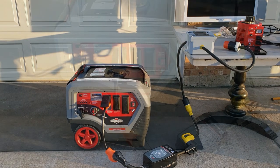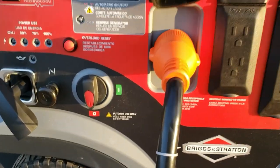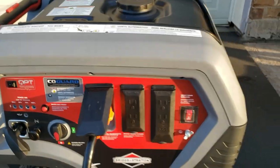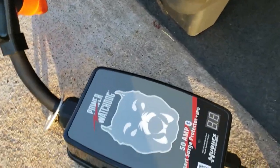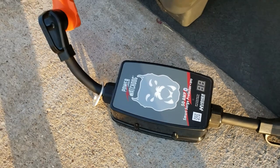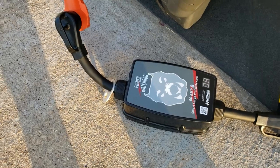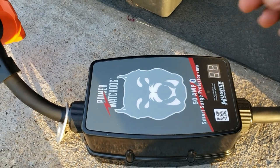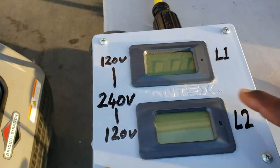Let me show you the setup. Starting at the generator: it's hooked up to the 120/240-volt 30-amp four-pin plug, which goes down to an adapter, and then we have the Power Watchdog surge protector. We'll see if this thing allows power through or shuts it off — if it turns red, something's wrong; when everything's good it stays white.